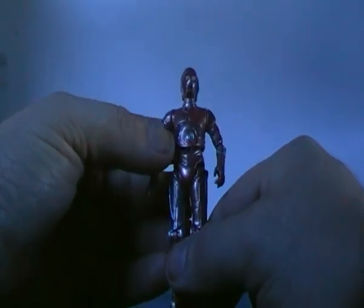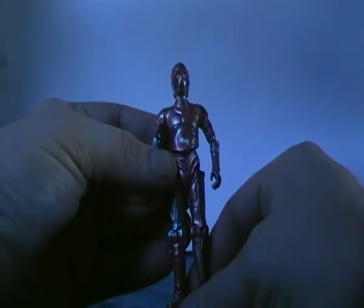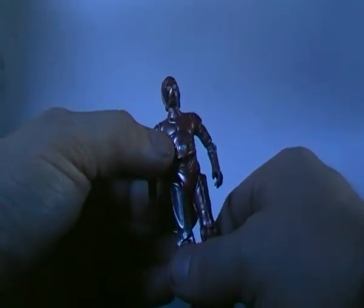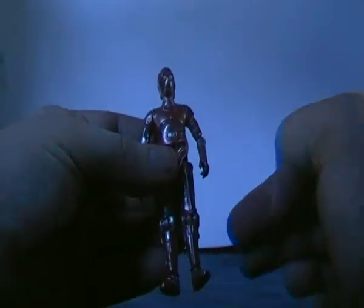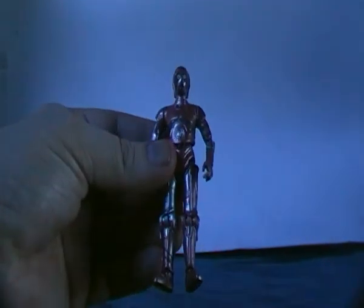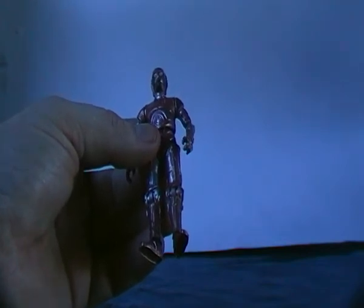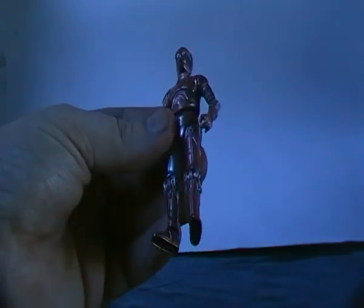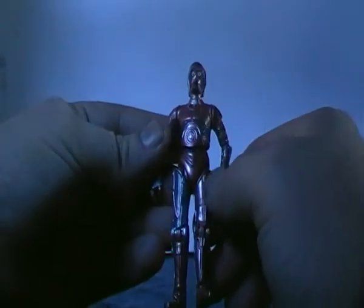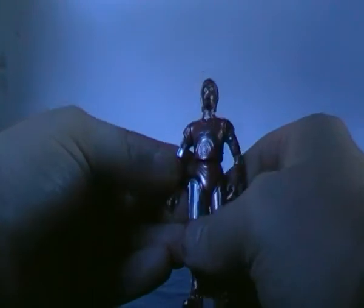TC-70 is Jabba's personal protocol droid. I'm assuming this is the same protocol droid we hear of in Return of the Jedi, when C-3PO and R2 meet up with Jabba. I think it was EV-9D9 who says they've been without a protocol droid since the Master disintegrated the previous one. So this could have been the precursor to C-3PO becoming Jabba's protocol droid.